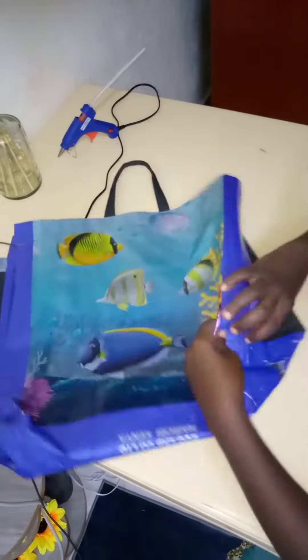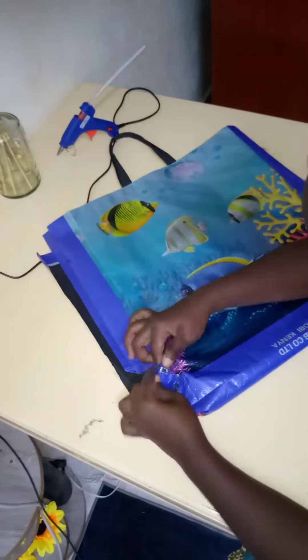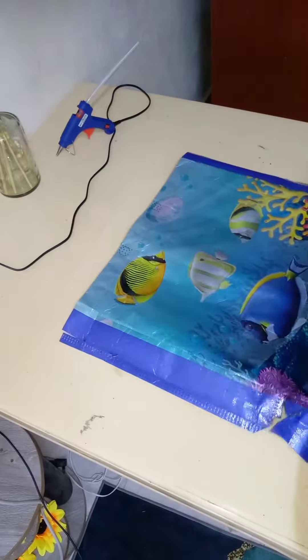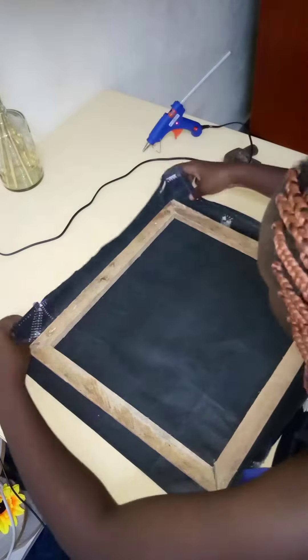As you can see, I'm tearing each and every part carefully. You don't have to tear it badly because if you're too rough on it, it will end up being a mess. As you can see, some parts were not properly done, so you're going to attach it to your wood.